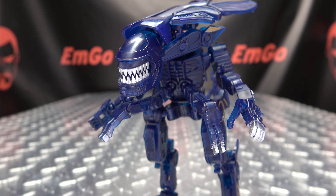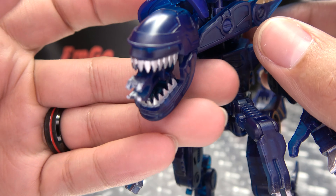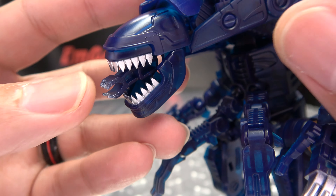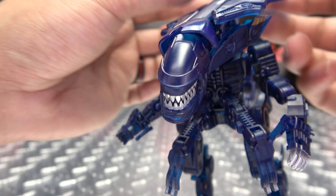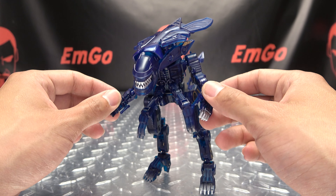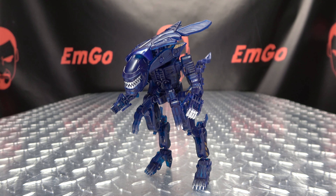Now as far as gimmicks go — you already saw it happen by accident — but you can open her mouth and the second little mouth pops out. Pretty cool! They incorporated that little gimmick; you just push it in, close the mouth back up, and it resets. Good little gimmick right there. There are no accessories — what you see is what you get, other than the box of course.